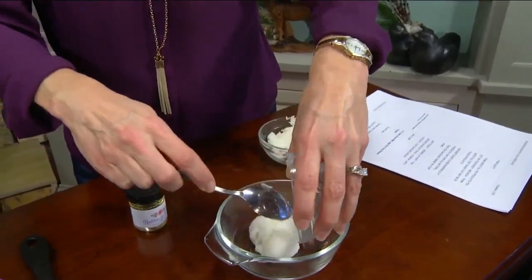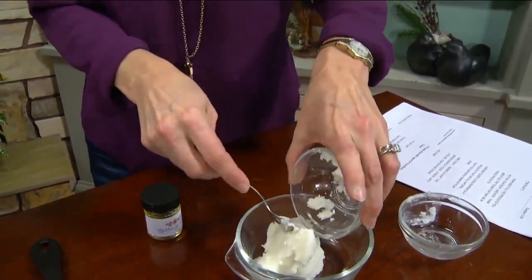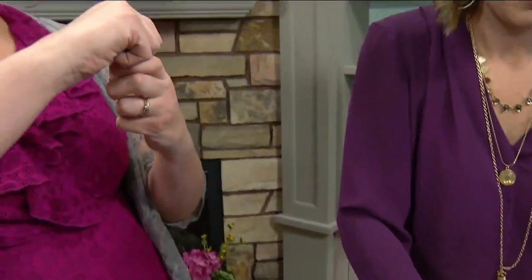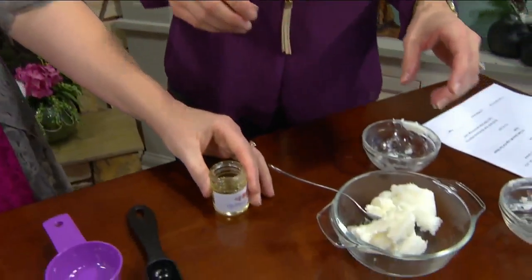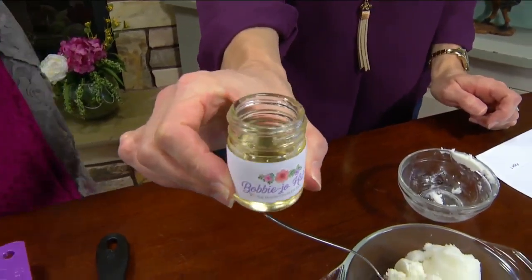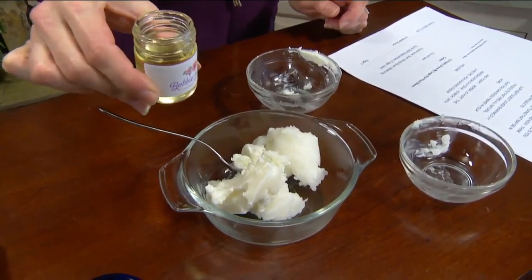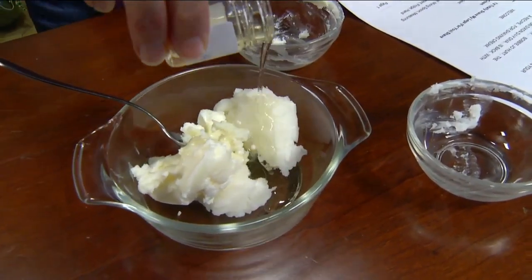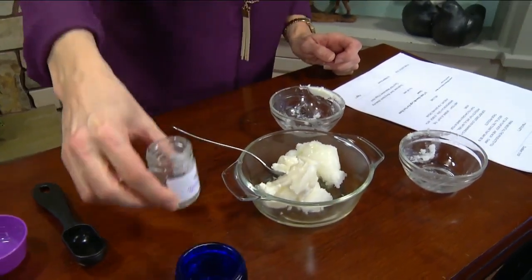You'd put that in a double boiler and melt it down so it turns into a liquid form. At that point you add the secret ingredient — kukui nut oil, which comes from Hawaii; it's actually their state tree. It's very, very moisturizing for your skin. The whole amount is two tablespoons, added in after everything is melted down.